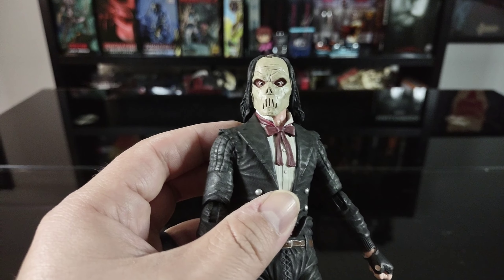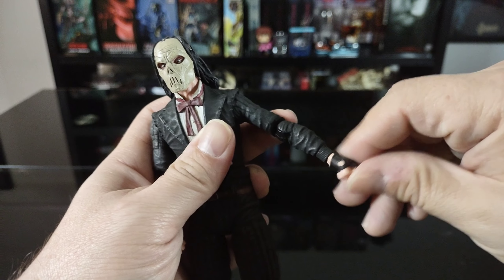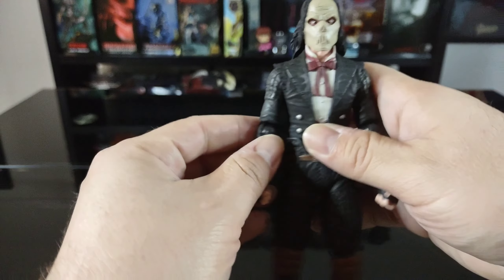The mask is definitely a highlight. For the arms, the arm comes up about 90 degrees and rotates all the way around. It looks like a single joint in the elbow — a little stiff, so I won't force it. There is rotation in the elbow but no rotation in the upper bicep. The wrist rotates pretty well all the way around and bends pretty well too.